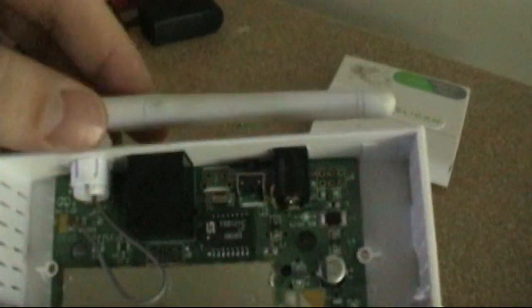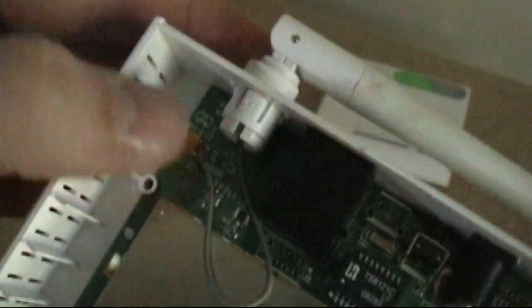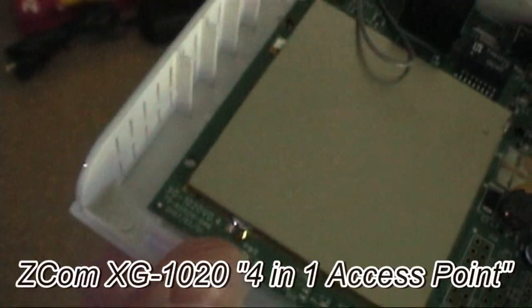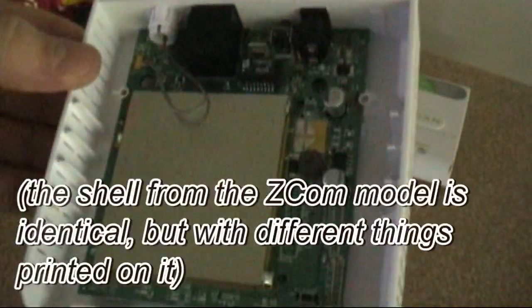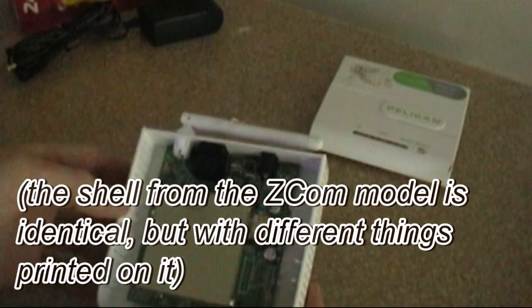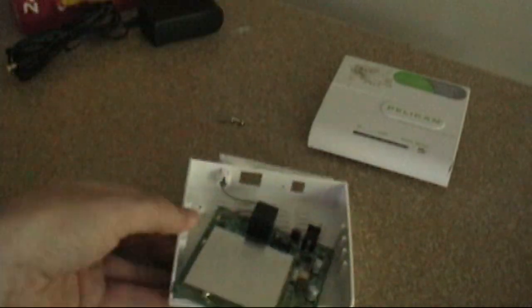The antenna is permanently mounted — there might be a way to get it out but I'm not going to worry about that. It just plugs in with one of those antenna connectors. This is actually an XG-1020, which is some kind of repeater or something with basically the same board — maybe with different firmware. I'm not going to say I'm an expert on this, but that's all that's in there, so we'll put it back together.